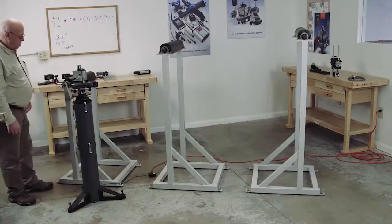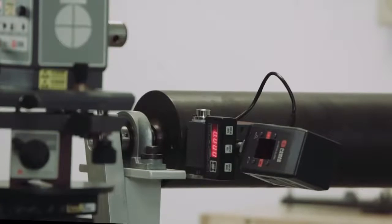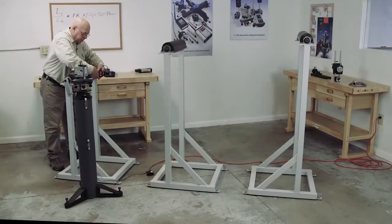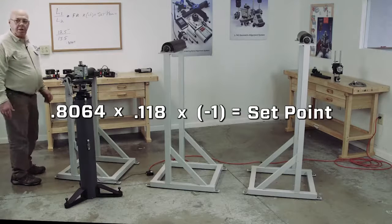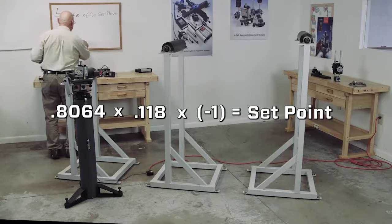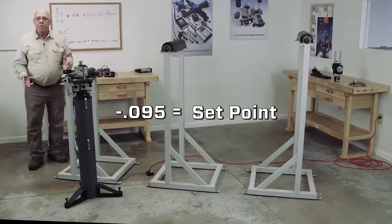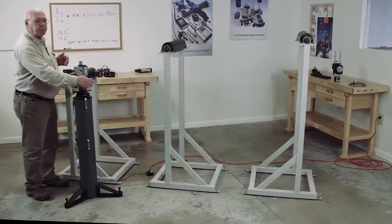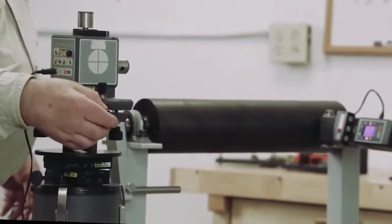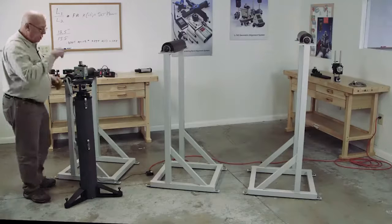Now we're going to turn this on, and I'm going to make this readout read zero. I'm going to take it to the other end, keeping the base level. My far reading is plus 118 thousandths, so I'm going to take my multiplier — 0.8064 — multiply that times plus 118 thousandths, and I get minus 95 thousandths. That becomes my set point. Now I'm going to use the azimuth adjustments — coarse adjustment first, then fine adjust — until that readout reads minus 95 thousandths.